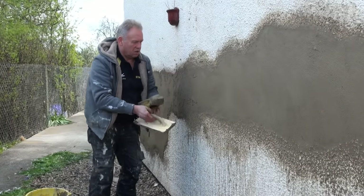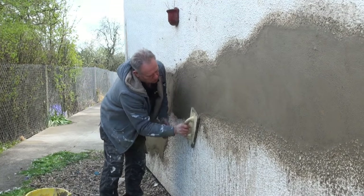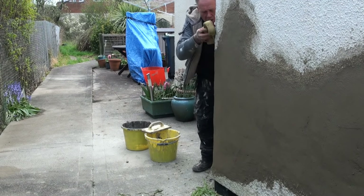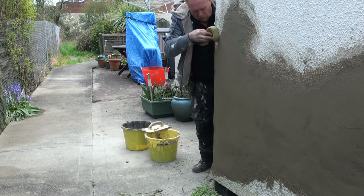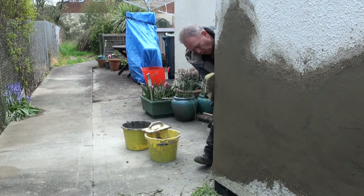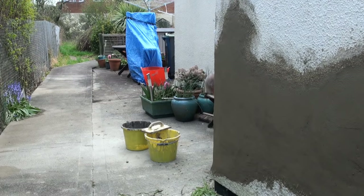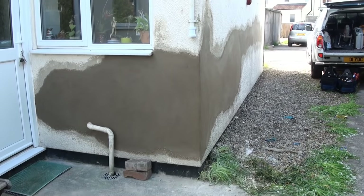Then we're going to sponge it over to make sure we've absolutely closed the surface. The sponge is really useful for filling in a few holes and going over the edges of the new patch where it meets the existing, to get it looking smooth and just under the surface. We're also using the sponge to free-form that corner — it was a radius corner — which gives a really lovely finish, closes the surface up, stops water penetration, and ensures a nice closed front surface. And there we have our patch of render complete.